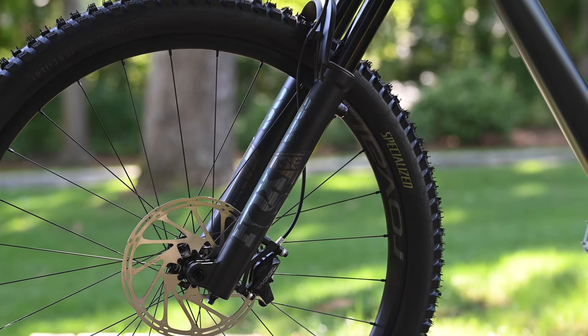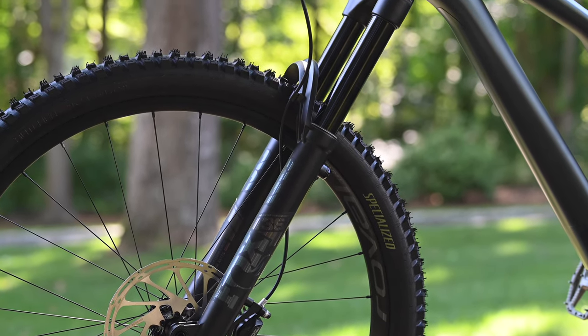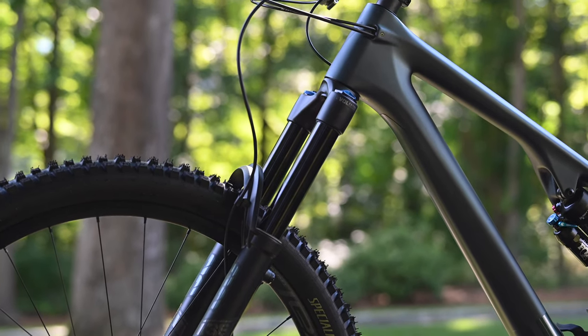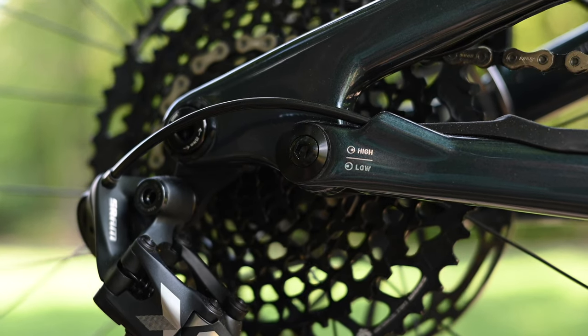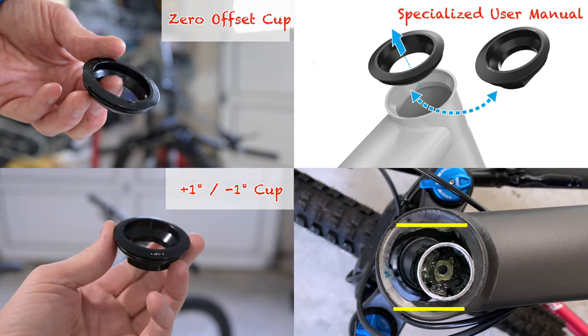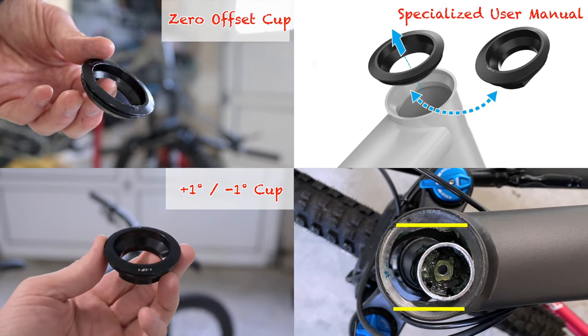My bike has the Fox 36 forks, whereas the regular Stumpy features 34s. The regular Stumpy includes a flip chip to raise and lower the bottom bracket height, whereas the Evo has both the flip chip and adjustable head tube cups that allow for the head tube angle to be varied by up to 3.5 degrees.